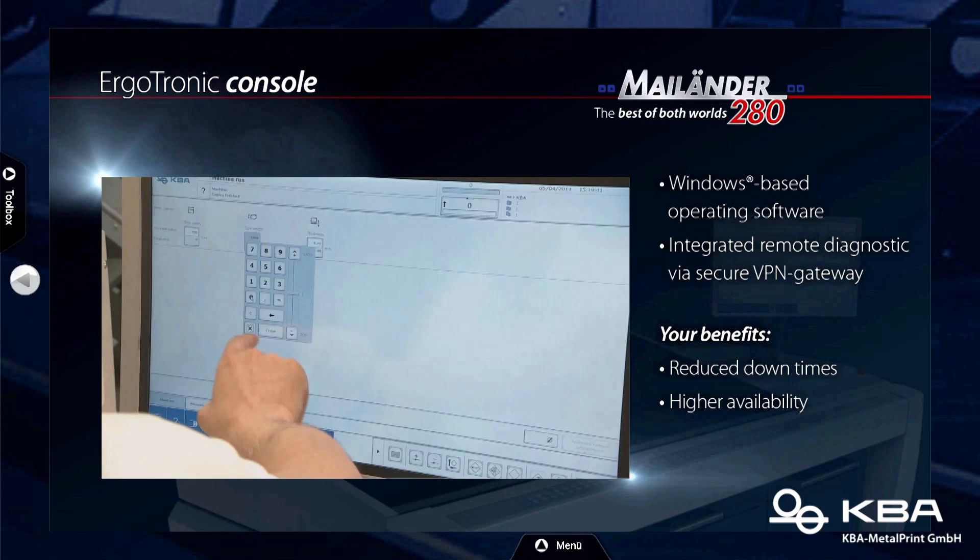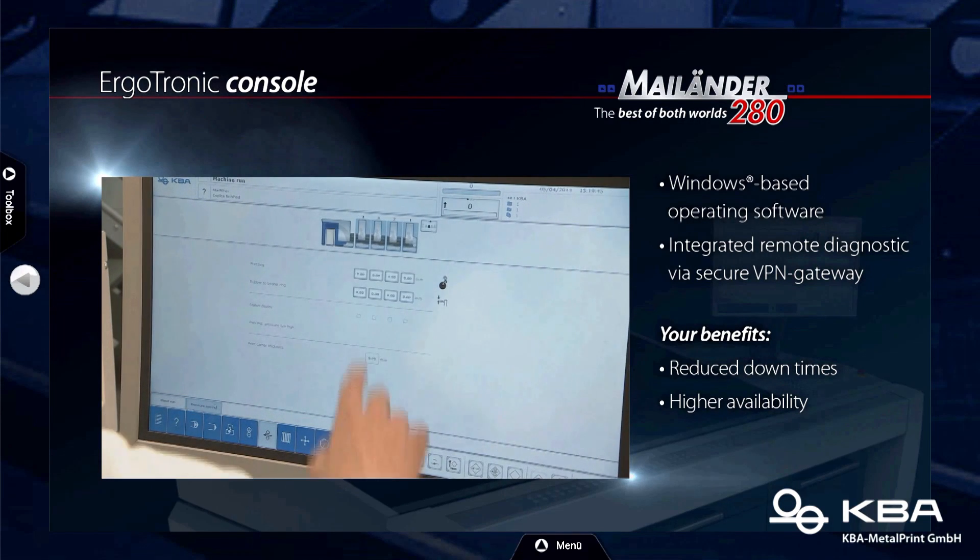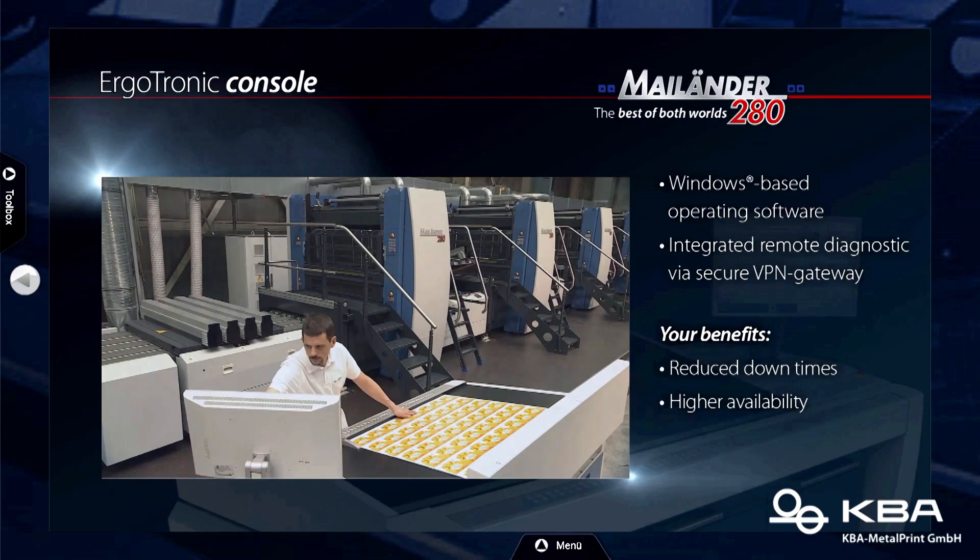That means if something's wrong with the machine, you go through the internet, we can have a look inside and find out what's wrong. So you're actually sitting somewhere in Stuttgart, Germany, and looking into presses in China to tell them what's wrong? More or less, yes — hopefully you already have a solution ready. Does it also get all the data from the prepress section automatically? Of course. So I can load the job? Yes, of course. Cool.